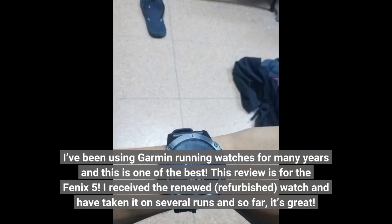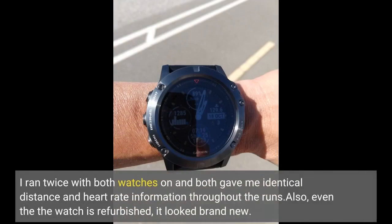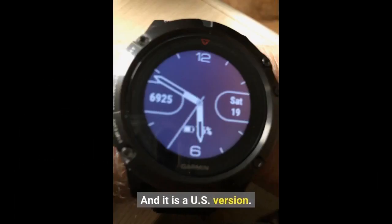I've been using Garmin running watches for many years and this is one of the best. This review is for the Fenix 5. I received a renewed, refurbished watch and have taken it on several runs — so far it's great. It locks to GPS quickly and the heart rate is just as accurate as my Apple Watch Series 4. I ran twice with both watches on and both gave identical distance and heart rate information throughout the runs. Even though the watch is refurbished, it looked brand new, and it is a US version.